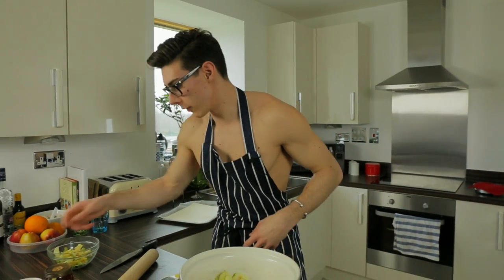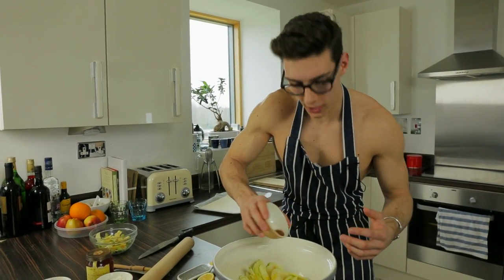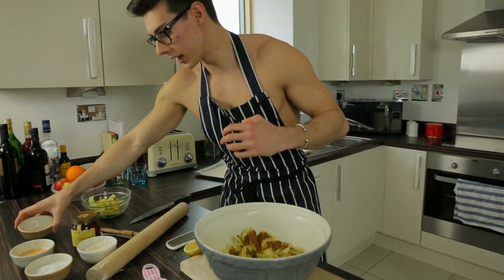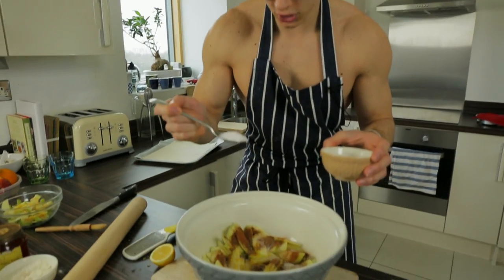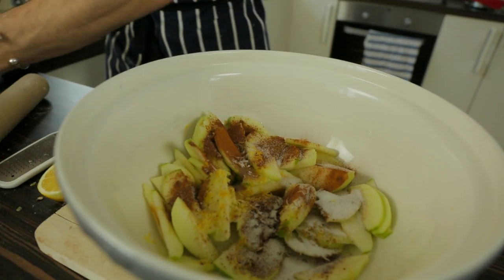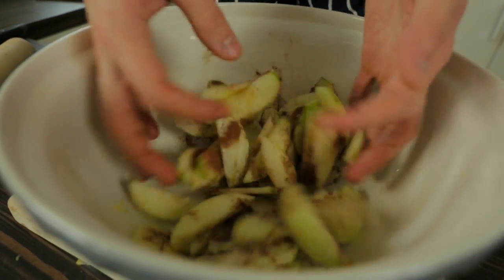Now I've got a teaspoon of cinnamon here — I love adding a bit of cinnamon — so shake that in. Then finally we're gonna grab a heaped tablespoon of sugar, depending on how sweet your apples are, and shake that in too. Look at that mixture — it just looks good already, doesn't it? Looks like absolute apple tart heaven!